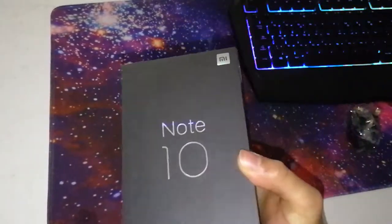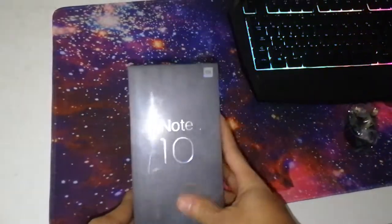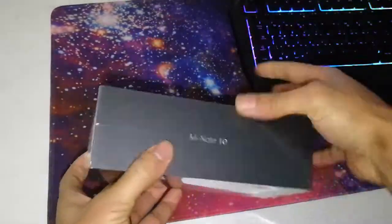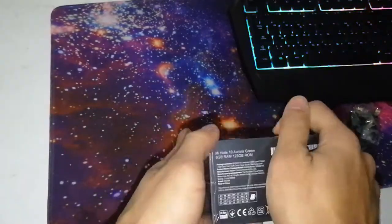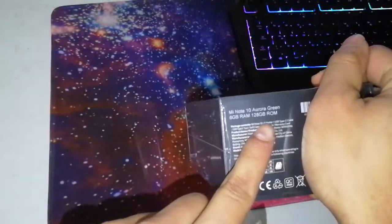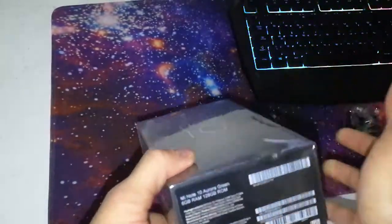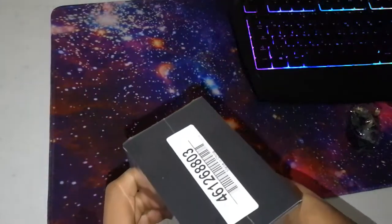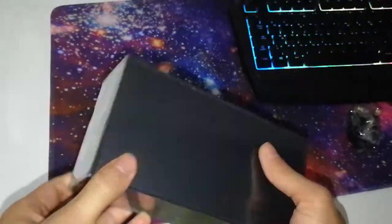You can see the Mi Note 10 box — it's a bit bigger than my old phone's box. On the side you can see the Mi Note 10 logo, and this is the green color I ordered because I like the green one. It also has 128GB storage and 6GB RAM. On the other side you have the order number and other details. Let's open this box with my special knife.